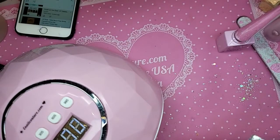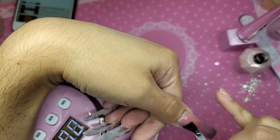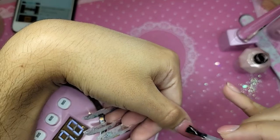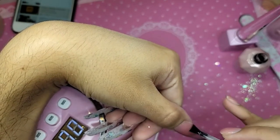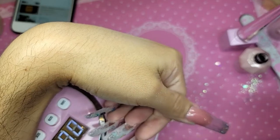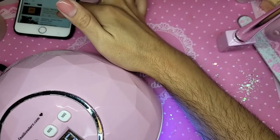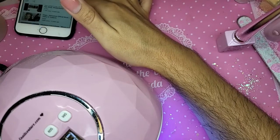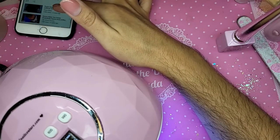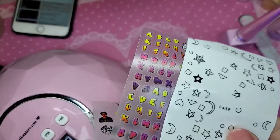So let's do a thin coat of wonder gel — very, very thin. It's about just 30 seconds. We're going to use the graffiti stickers.